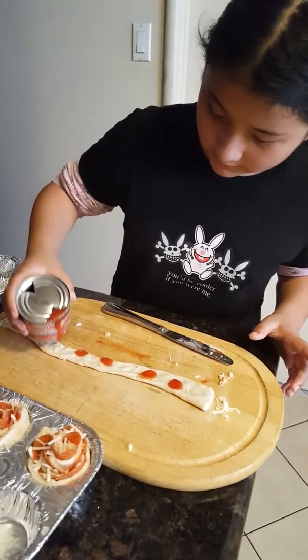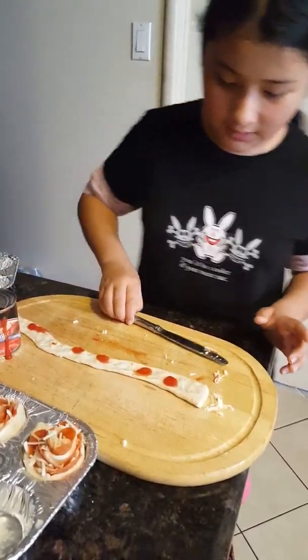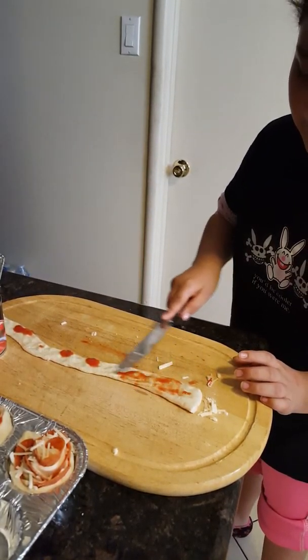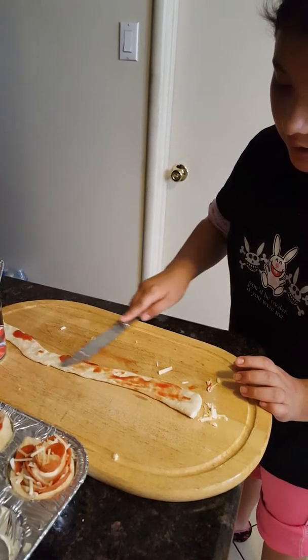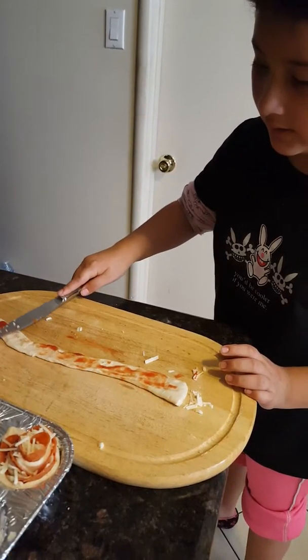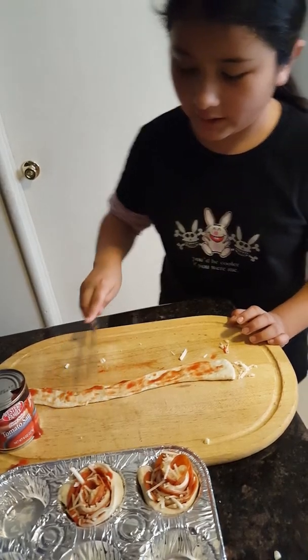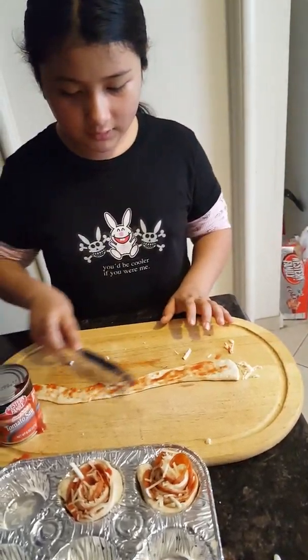My name is Mickey12B and today I'm making pizza stuff. I don't know what they're really called. But right now I'm just cutting the dough with a knife. And right now I only have like five of them.